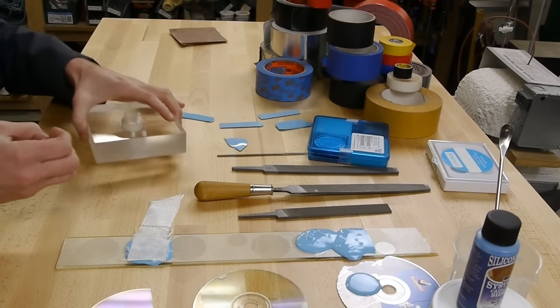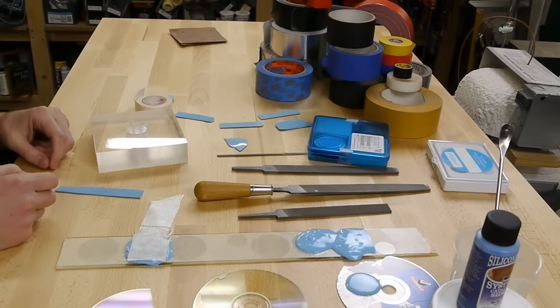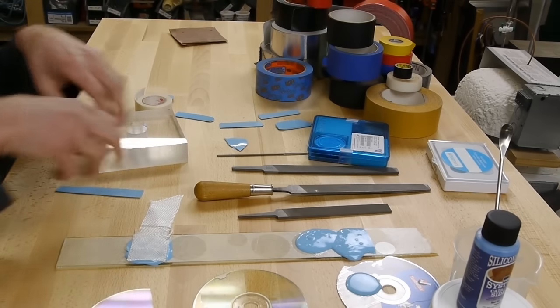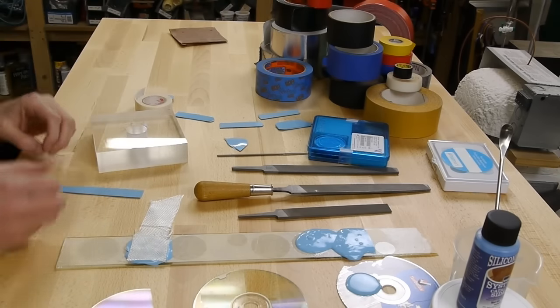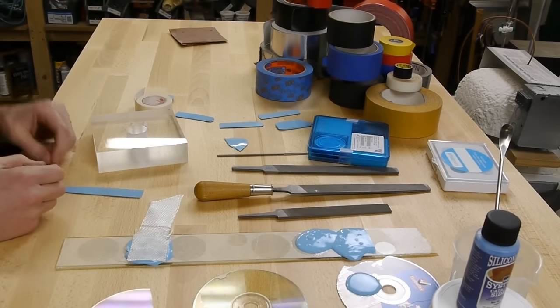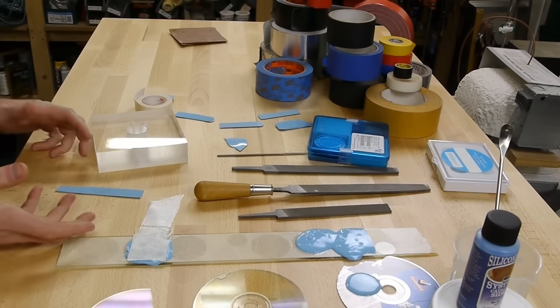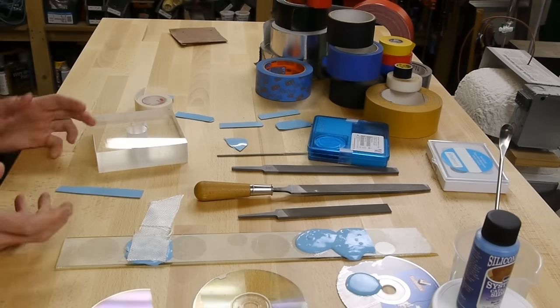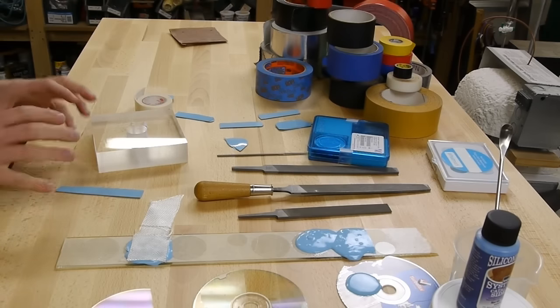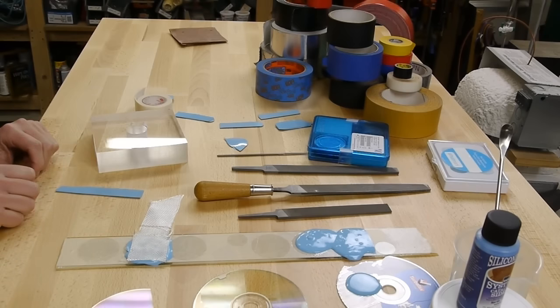The gecko has adapted a two-layer system where it has pillars coming off its foot, and then there are even finer hairs coming off of those pillars. Between the pillars and the hairs it can really conform and have a huge amount of surface-to-surface contact. The actual material of the hairs isn't particularly important - it's just the fact that they're in such close contact that makes the whole system work.